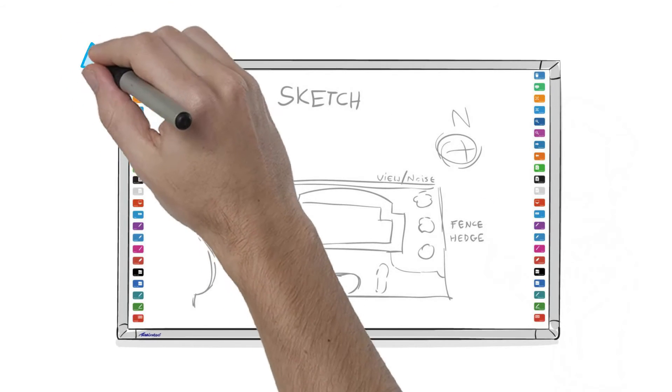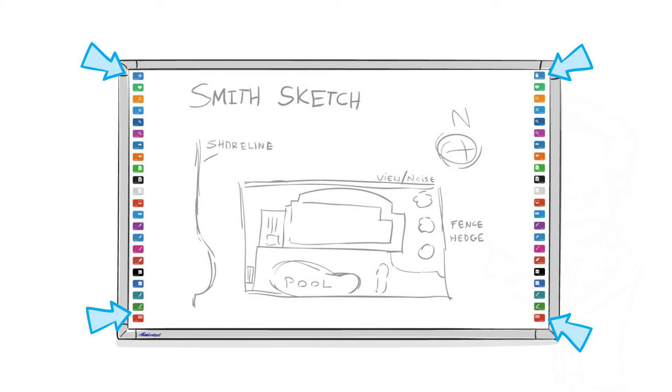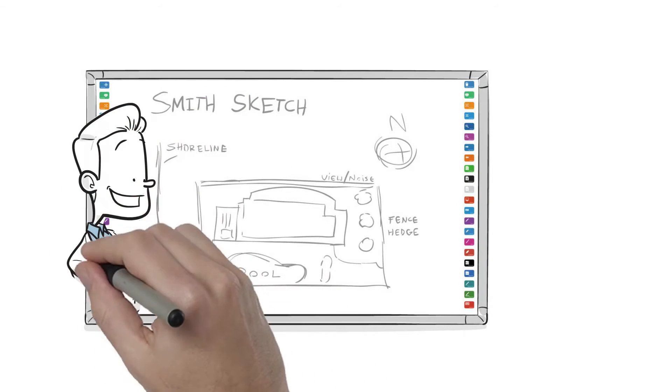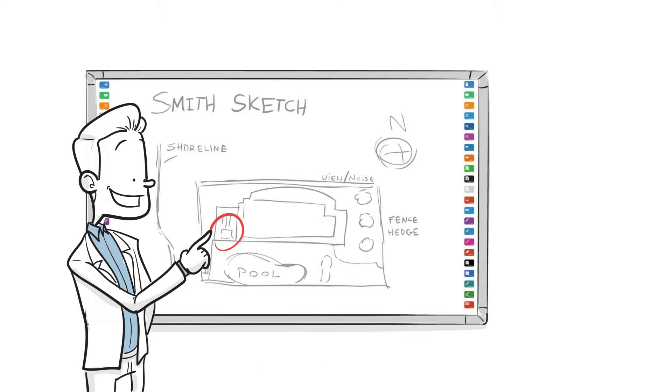With over 20 integrated software shortcuts and quick access features, there is a wide host of tools available at your fingertips. Touch 90 completely supports Microsoft's popular inking functionality, making it easy for anyone familiar with Office applications to instantly start using the Touch 90 without any special training. Because you're using your fingers and your own device, ScreenBeam Touch 90 is a natural tool for anyone to use.